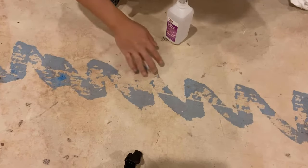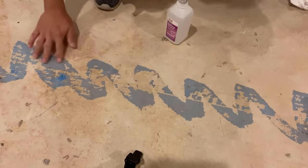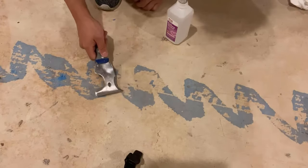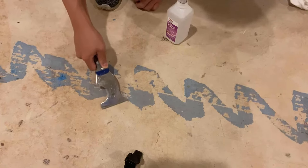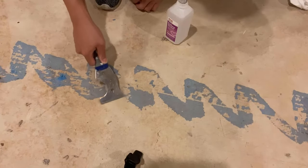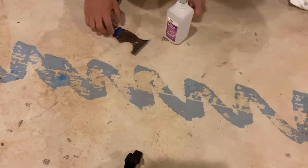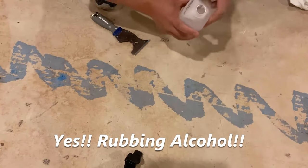Here I want to remove these remnants of the carpet padding which have been glued to the concrete. In theory you can scrape it off using your multi-tool or your putty knife, but this is going to take forever. So here I'm going to use rubbing alcohol to dissolve the glue.